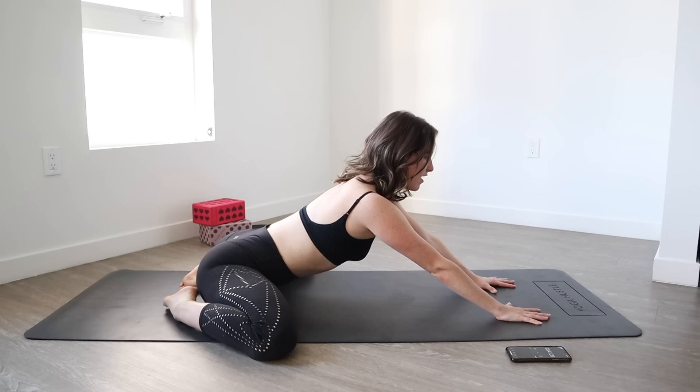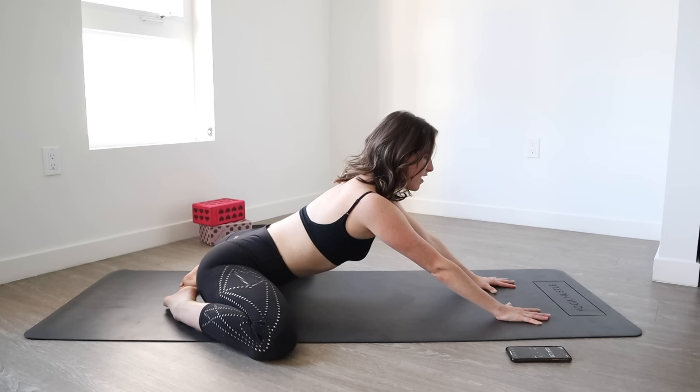Right back to center, push in with your hands. Again — 10, 9, 8, 7, 6, 5, 4, 3, 2, and 1.